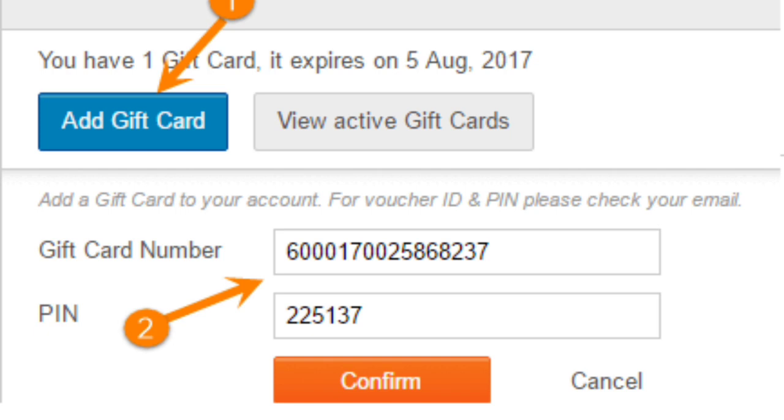Flipkart gift cards offer a convenient option for cashless shopping and a unique gifting experience for your loved ones.